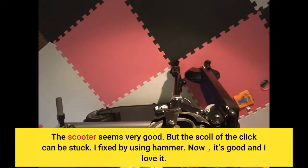The scooter seems very good, but the scroll of the click can get stuck. I fixed it by using a hammer. Now it's good and I love it.